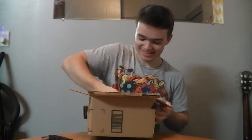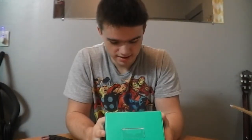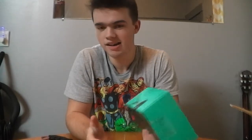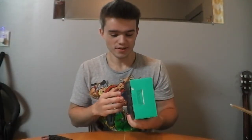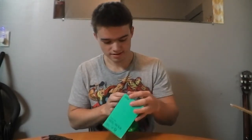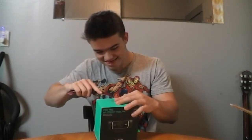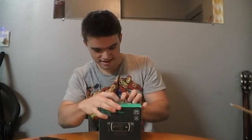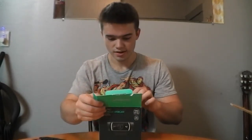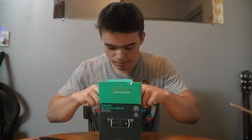Oh boy. This looks amazing. So here's the camera that I got. It's a Logitech — I think that's how you say it, or Logitech, I don't know. I say Logitech so I think Logitech sounds good. And I'm not sponsored by this in any shape or form — I bought this on my own accord. I don't know if it's any good or not, so we'll see. But yeah, let's continue opening it and see if we can actually figure out how to open it.